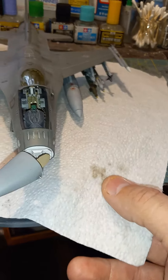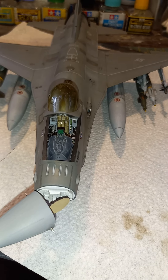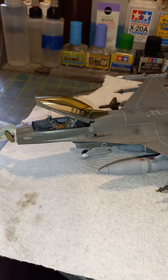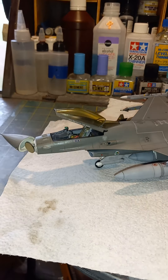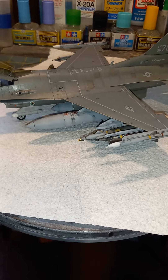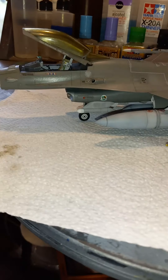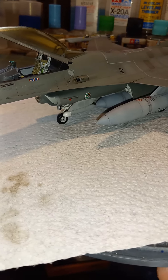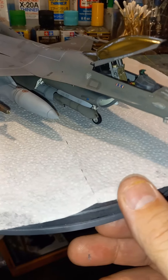I did this one with the radar bay open showing the radar, which turned out pretty cool. I also tinted the canopies — on this particular bird the canopies may not be tinted in real life, but I thought it looked cool. These are your models, you can do them however you want. No model is a hundred percent accurate, so do them how you want them.